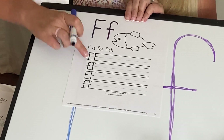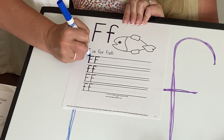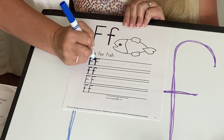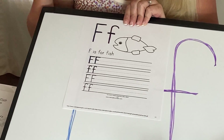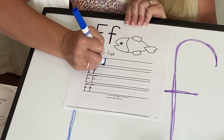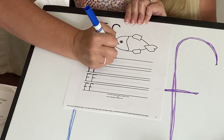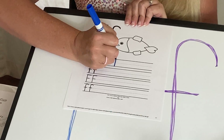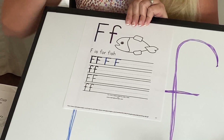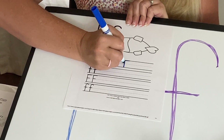Starting with my blue, I'm going to trace my F's first. Starting at the top, coming down, pick up, top and middle. Let's do that again. Line down, line at the top, smaller line in the middle. Now it's time for you to do it all by yourself. Starting at the top, coming all the way down, picking up, line at the top, line in the middle. Let's try it again. Starting at the top, down to the ground, line over, smaller line in the middle. Let's do one more. Down, pick up, top, middle.